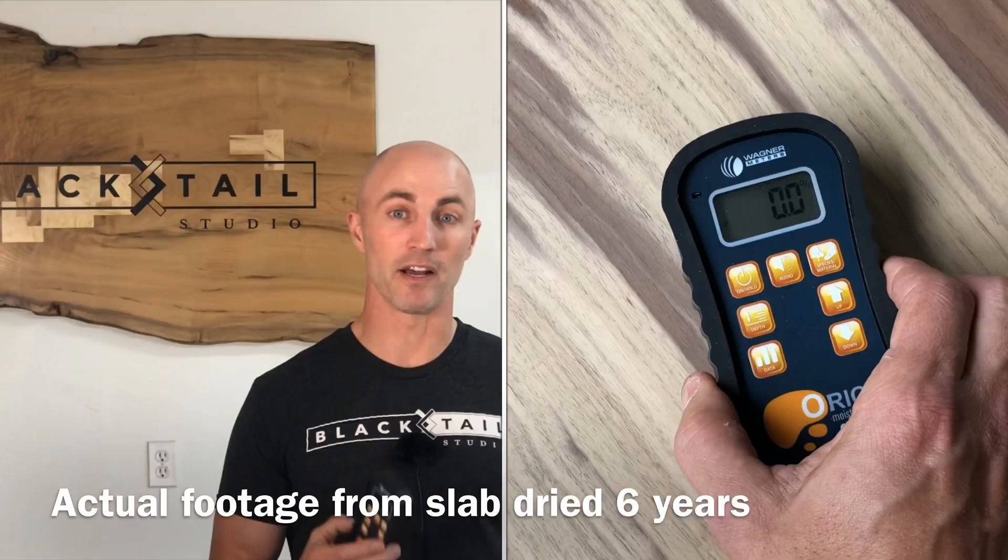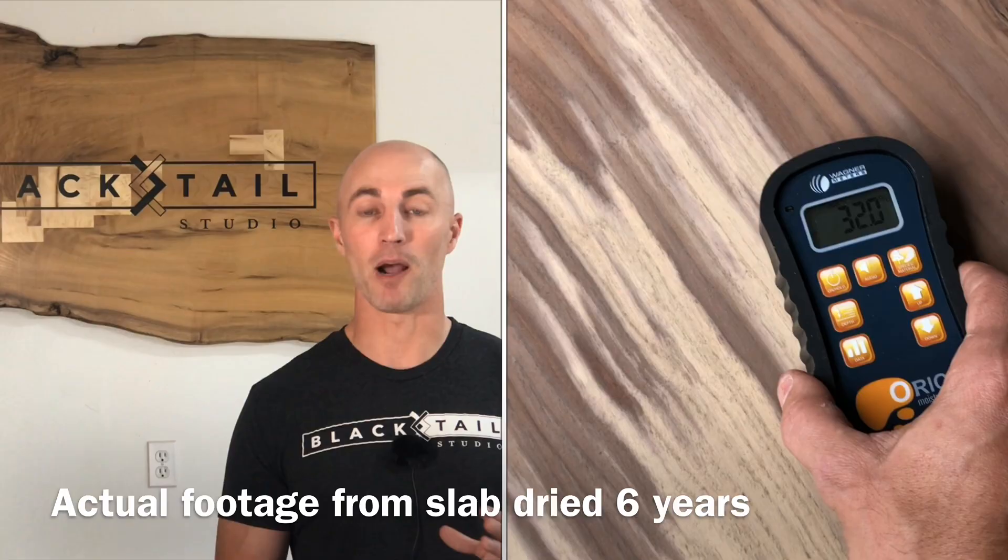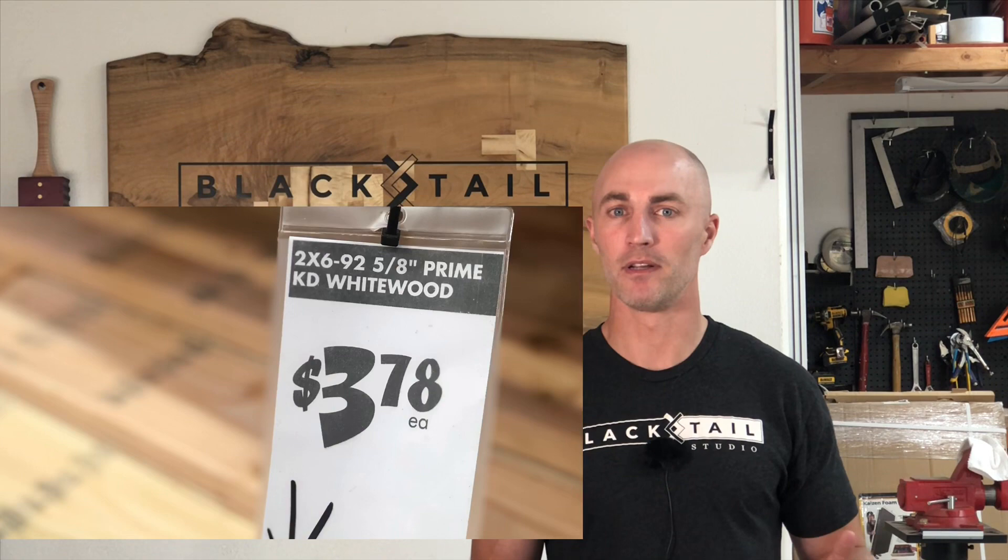But if you're a woodworker who plans to be at it for the next 10–20 years, it's absolutely worth it. I've had wood air-dried for six years, put this on it, and found trapped moisture at over 30% from improper drying. That saved me from sending bad wood to a client. For the Orion, you need to program the exact species, which was a little tricky because most of this lumber is labeled 'whitewood' — and whitewood is not a tree.